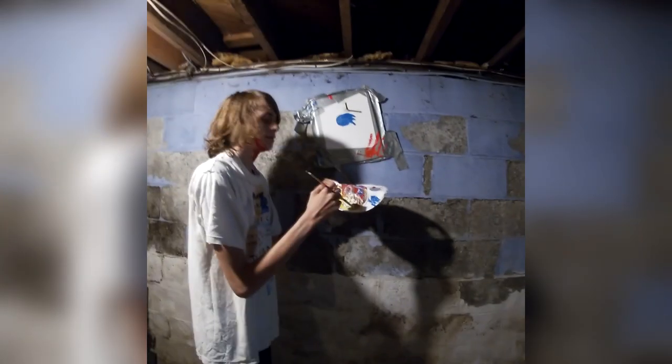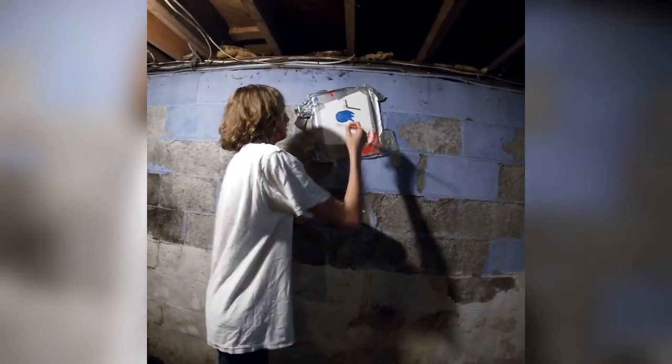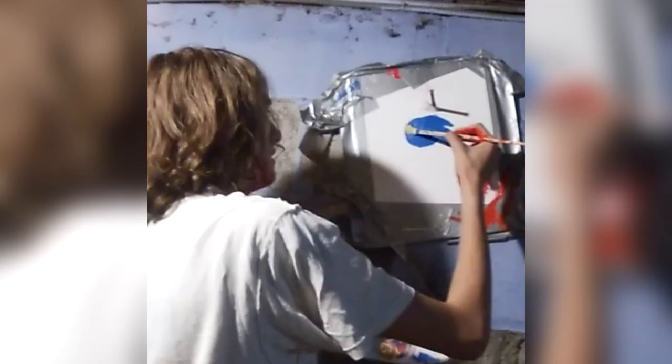We mix the white and the yellow. Get a nice slow motion replay on this blending. Only in America we have the finest tools and resources to create these wonderful paintings. Wonderful mixing in the wonderful country of America. We begin the eyes.